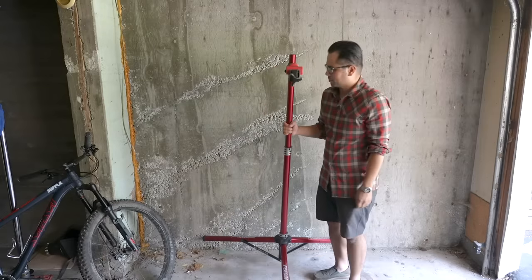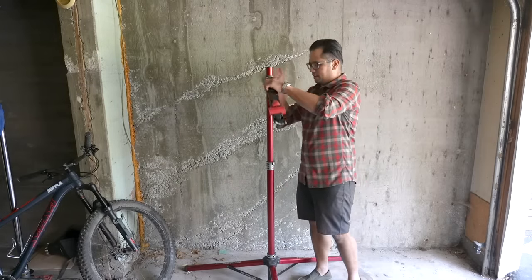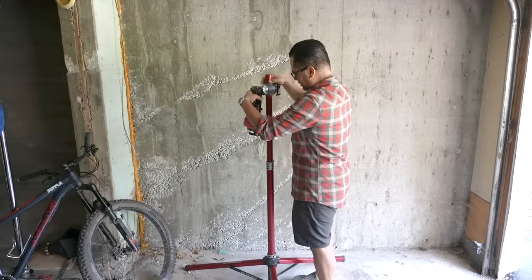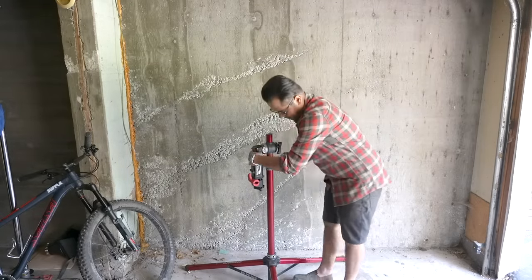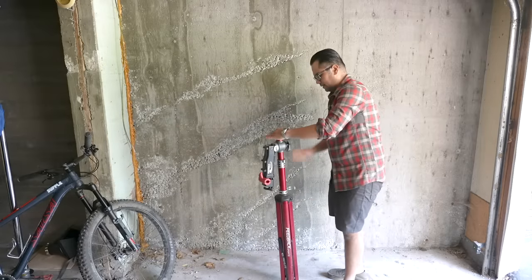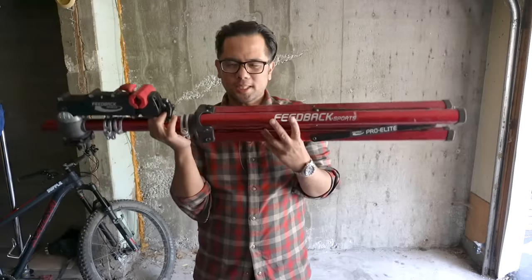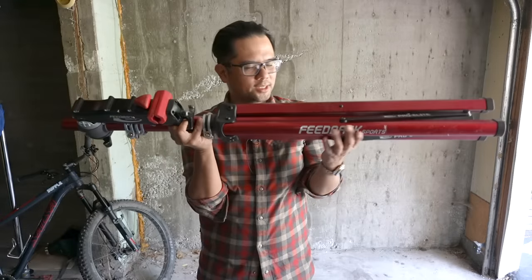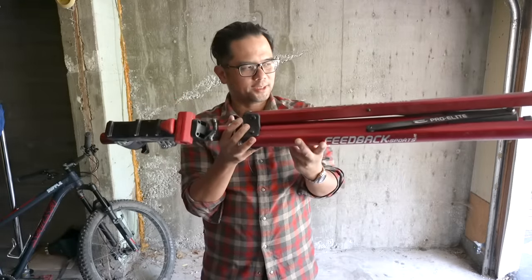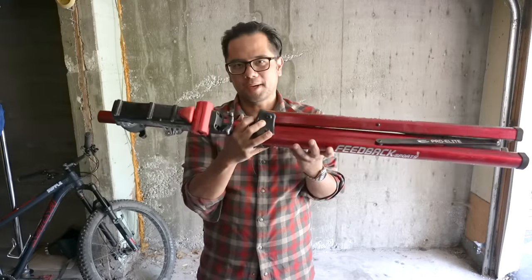Breaking down the stand is really easy. I usually undo this part first, a couple of turns, open up the quick release, lower it, then bring up the legs, tighten down, and good to go. I really like this one for travel just because it's such a neat package. To get the best out of it in terms of stability, you have to be really cognizant of how you place the legs and the general weight of the bike.